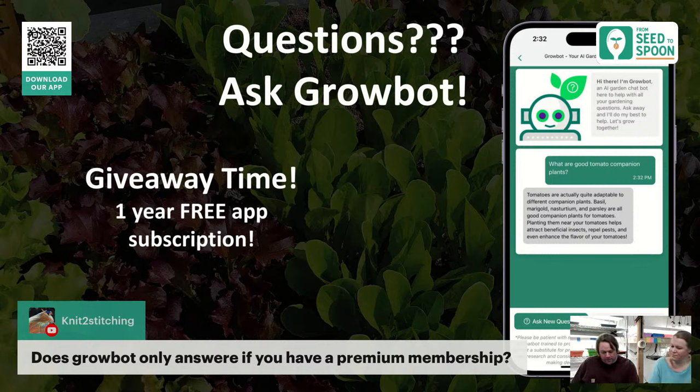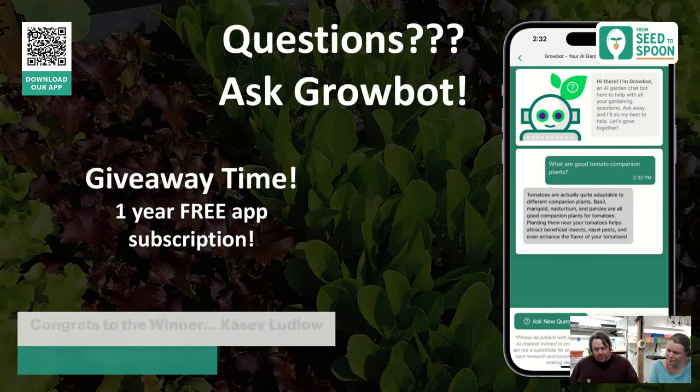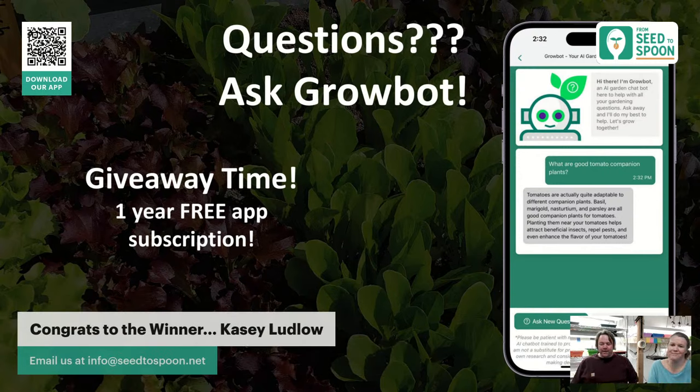Our giveaway winner today is Casey Ludlow — congratulations! Email us at info@seedtospoon.net and we'll set you up with your one-year premium membership, which includes free shipping and full access to all features.